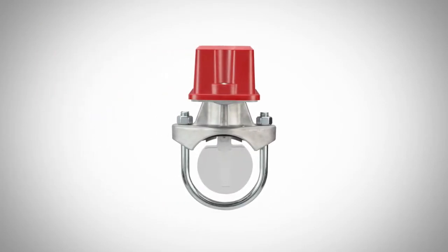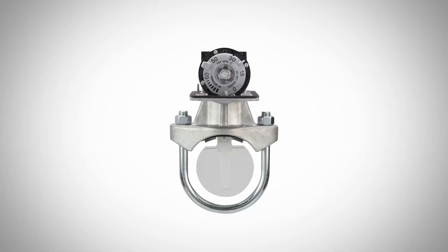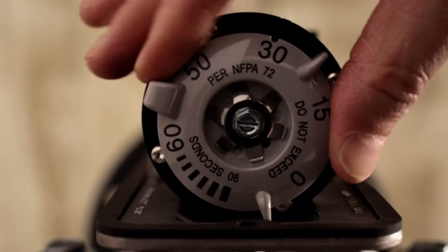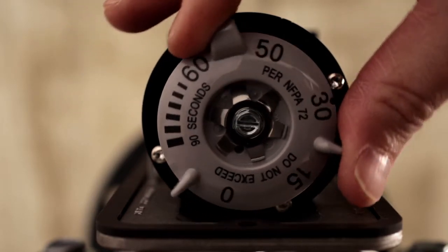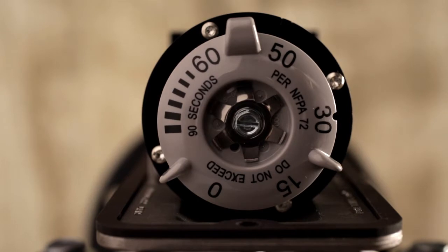Our redesigned water flow detectors' built-in time delay mechanism is still immune to dust and other contaminants. With one additional feature, it now includes a large easy-to-rotate timer dial. Three tabs are located on the outside of the dial to make it easier to turn.